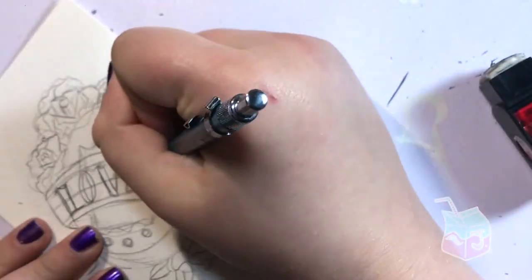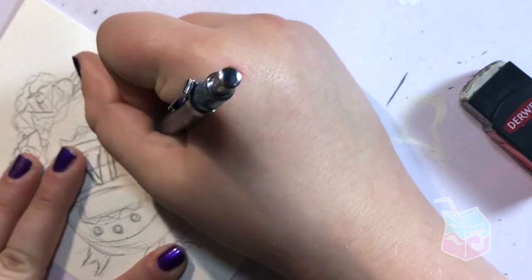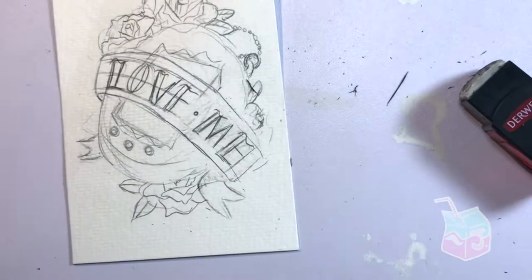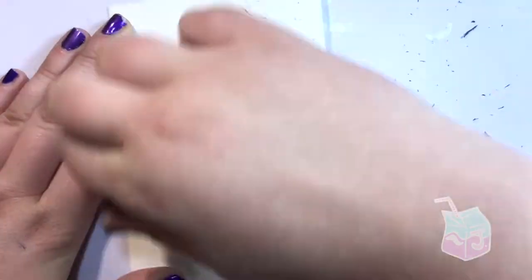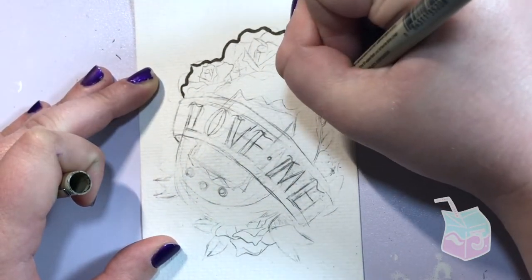If you neglected the pet for more than a few hours, it would beep one last time, and then the tiny screen would announce that your pet had died. This meant that every morning of that vacation, I woke up heartbroken, finding that my virtual pet had died because I neglected it while I was asleep.